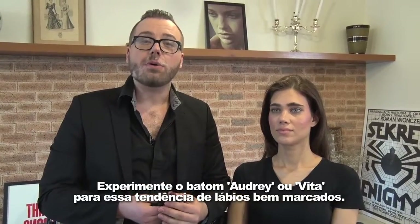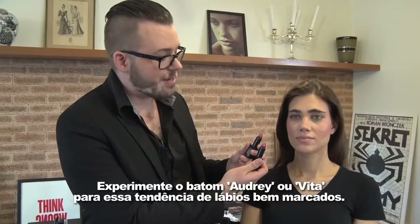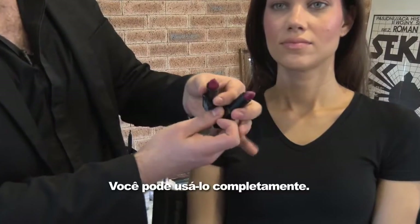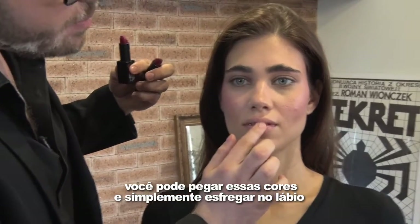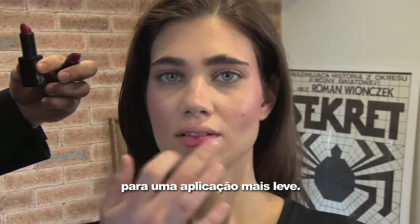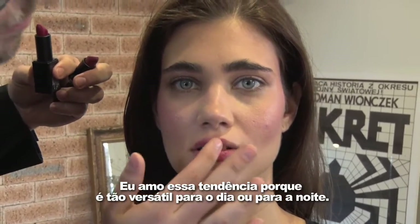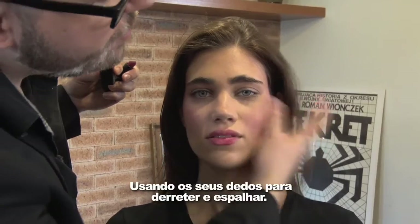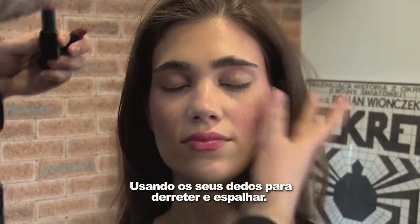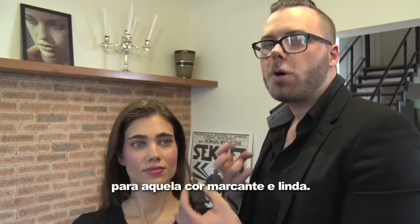Try Audrey or Vera lipsticks for this season's beautiful, bold lip trend. You can use this full-on paired with a lip liner, or you can take these colors and simply dab on the lip for more of a sheer application. I love this trend because it's so versatile for day or for night. You can also use the lipstick on the apples of the cheeks, using your fingertips to melt and blend in. To really embrace the trend this season, go full-on with the lipstick for that bold, beautiful color.